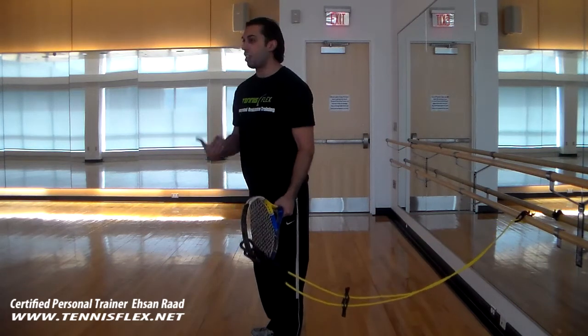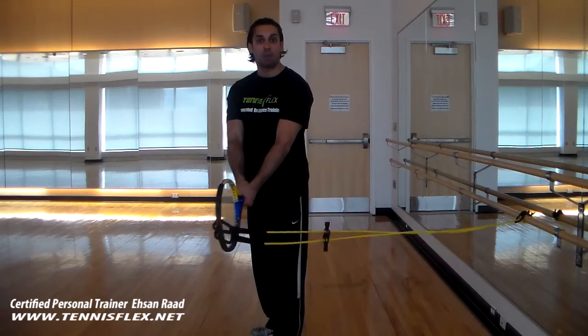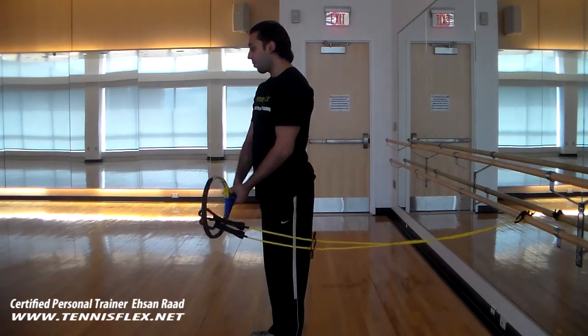So this is going to be working our balance, the strength in the core, we're going to be working the legs, arms — so it's a very, very compound movement. Bear with me, and here we go.